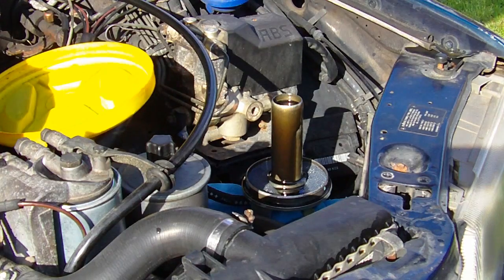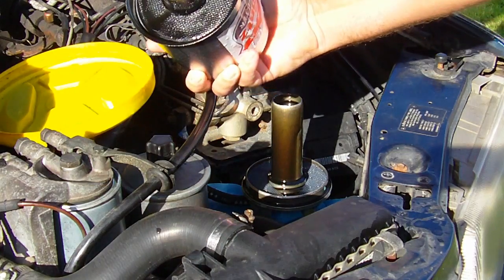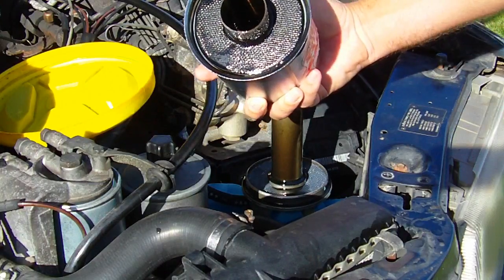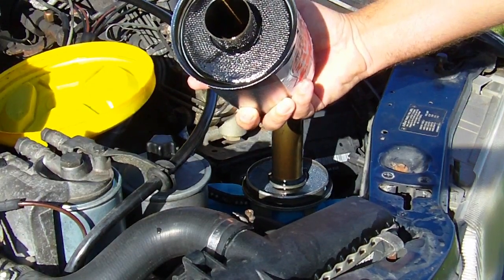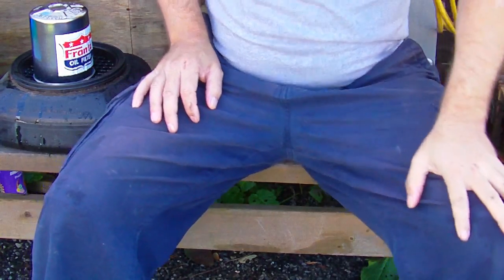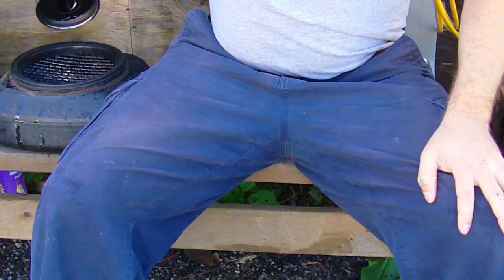I want to set this on my drain pan and let it drip out for a while. I didn't put a towel down there to catch any spillage. I'll be back in just a few minutes and you can watch me take this thing apart. It's got some oil down in it. I'll let this drip for about five minutes — the oil's not running out of it anymore.